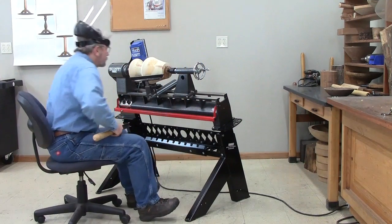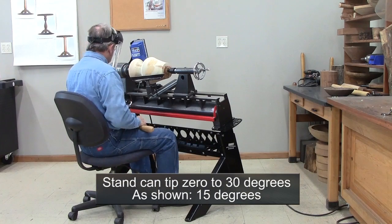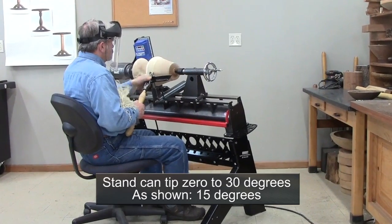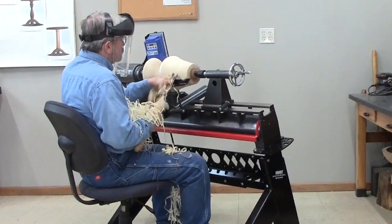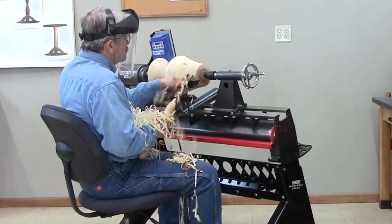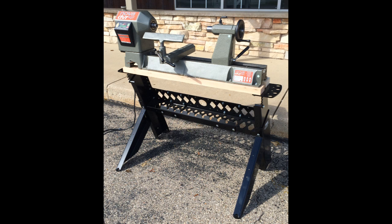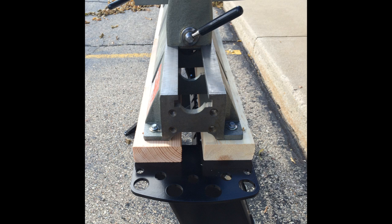Here we see the Universal Stand adjusted for a seated turner. We've dropped the height and tipped the lathe forward for a more natural tool presentation. It only takes a few minutes to make these adjustments, but it is best to take the lathe off the stand first. The Universal Stand is readily adapted to other lathes with the addition of user-supplied adapter boards. We just used 2x4s and lag bolts to fit this Nova to the stand — your solution might be more elegant.